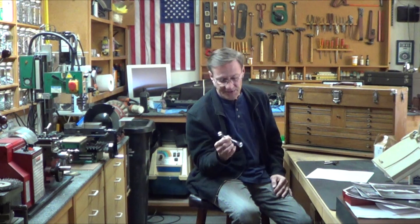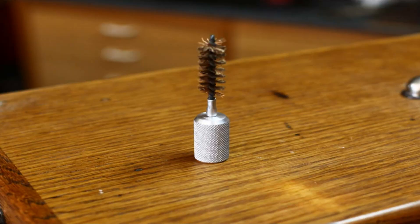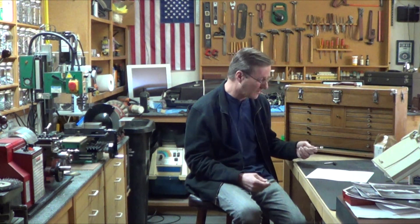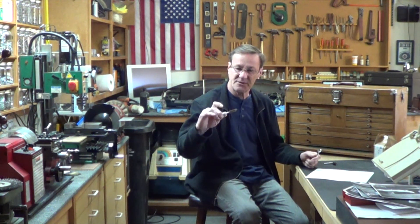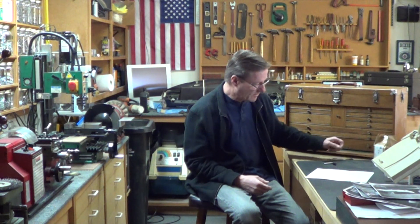I was redoing all my dad's tools and I was having a hard time getting down into the box wrenches to clean them up — I couldn't find any brushes. Then it occurred to me: I've got bore brushes and Hoppes and all that for guns. So I made a little adapter. I think it was a 30-caliber brush — now I can easily go down in there and clean everything up. Just a little idea if you want to raid your gun locker.